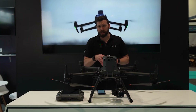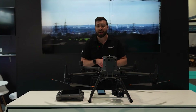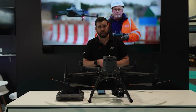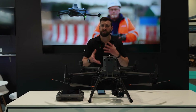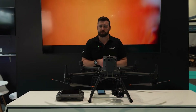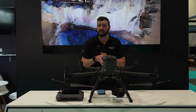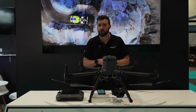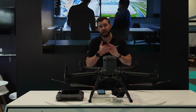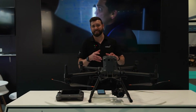We also have new batteries — the TB65 batteries. Two batteries are used simultaneously, just like before, and there's a new BS65 charging station to go with them. Flight time remains fairly consistent with the previous generation. However, these new batteries boast a 400 charge cycle life — a 100% improvement on the previous TB60s which only had around 200 charge cycles, giving extra operational longevity.